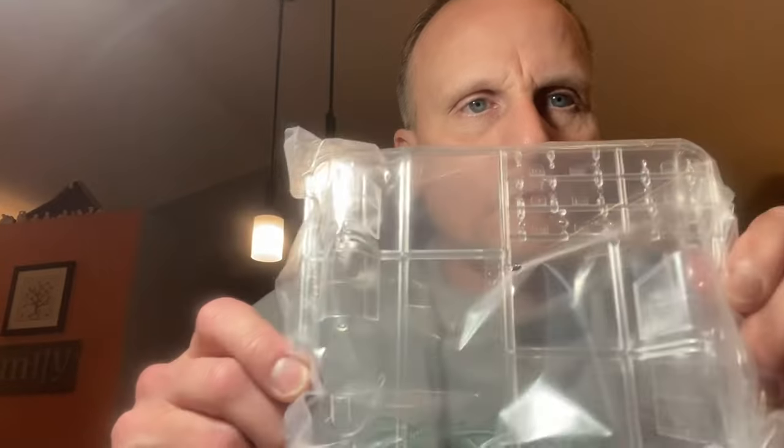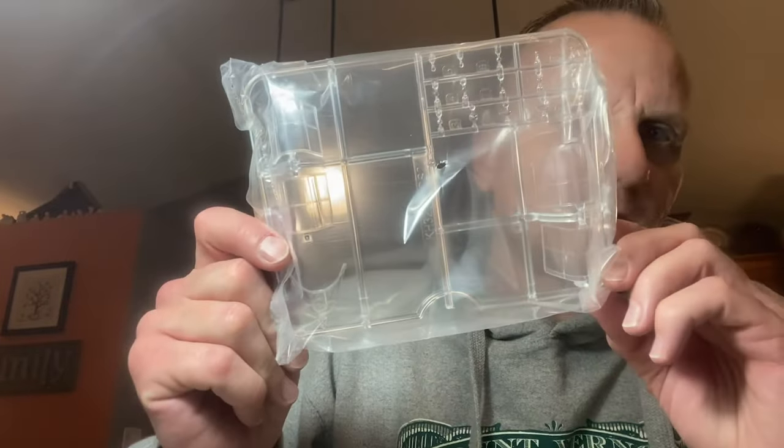The other thing that Kitty Hawk does, at least in this kit, which is really unique and I really liked — they put their clear parts in a separate box, which I truly, truly like. Keeps the parts from getting crushed, scratched, etc. So it's really nice to have that as a separate ordeal in the kit. It honestly makes the kit feel a little more high class, I guess you could say. It's a really, really nice touch from Kitty Hawk.